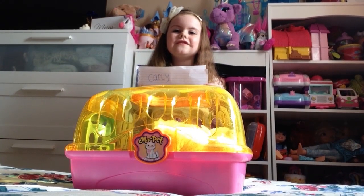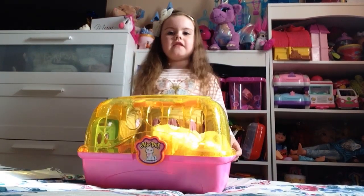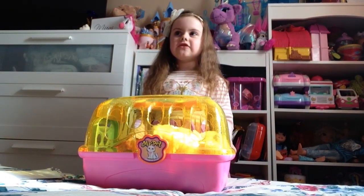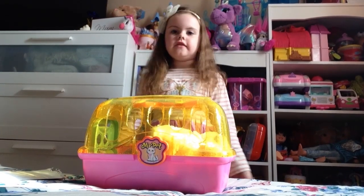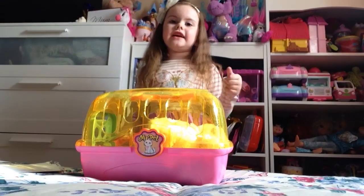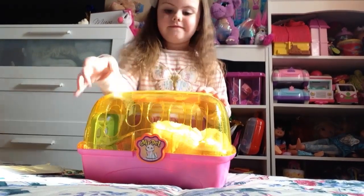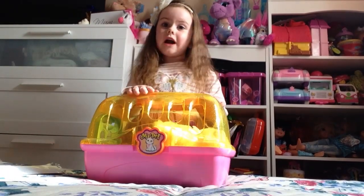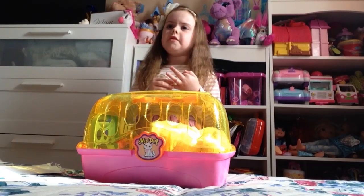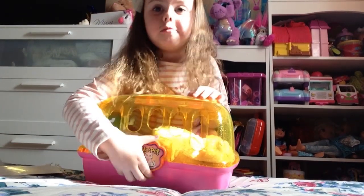Hi guys, it's Kari TV, and today we're opening this kitty grooming set. You can use it as a play center, carry it around as a carry case, anything you want. Let's go ahead and open it up. I got it at Smith's, which is really cool.